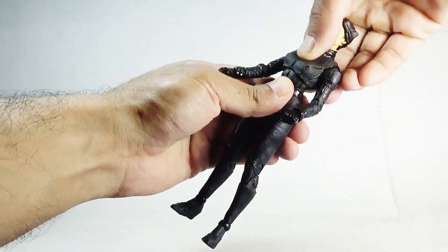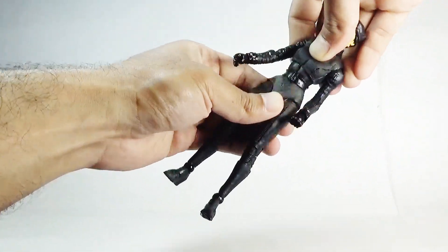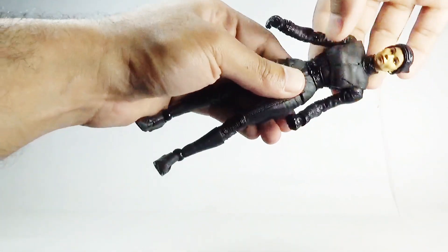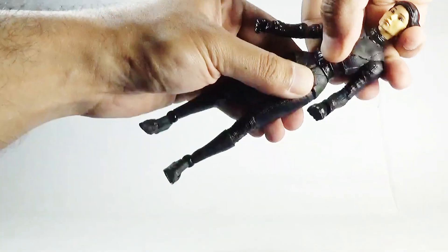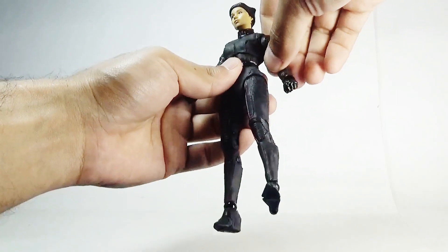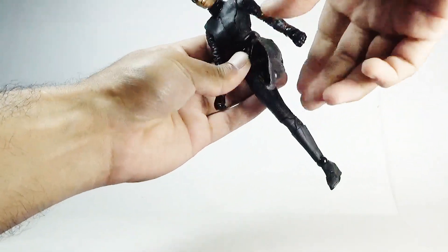She can lean back and forth and side to side. There is also a ball joint in the waist, which is a bit stiff on my figure.